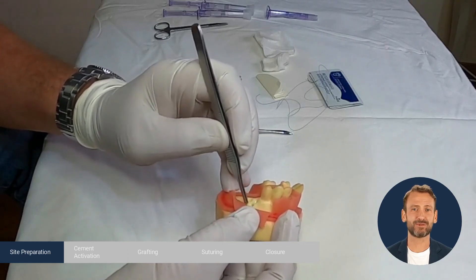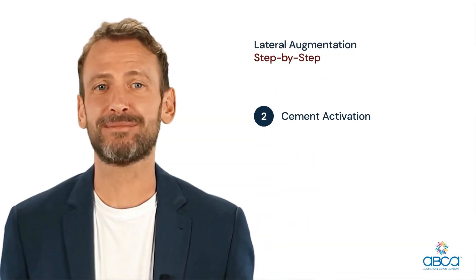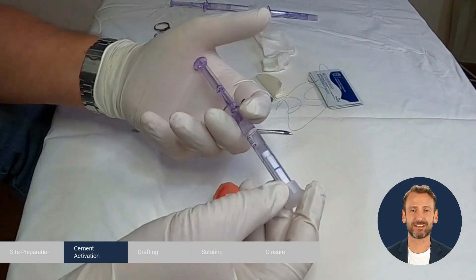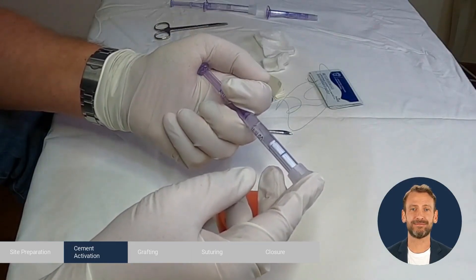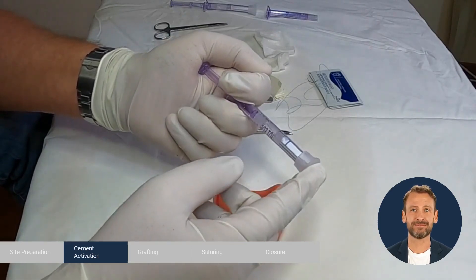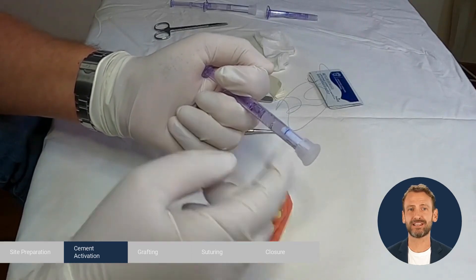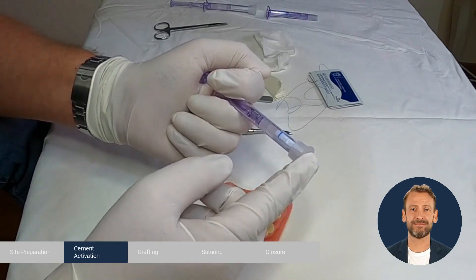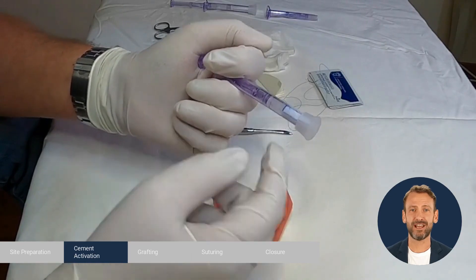Now that the site is ready we can activate the Bond Apatite. Cement activation: we place the syringe in the palm of our hand and start advancing the shaft slowly. The liquid from this compartment moves to the other compartment. We continue to slowly advance the shaft until the first piston reaches the line. Now we are ready for grafting.